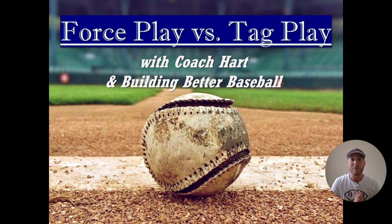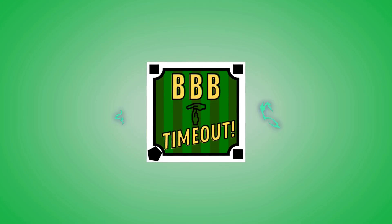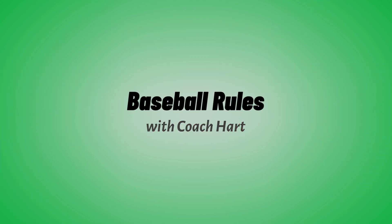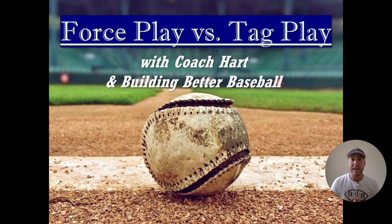Hey team, welcome to another BBB Timeout. In today's Timeout, we're going to talk about the difference between a force play and a tag play in baseball. I'm Coach Hart, and in these timeouts I teach you the rules of baseball and how to play the game.